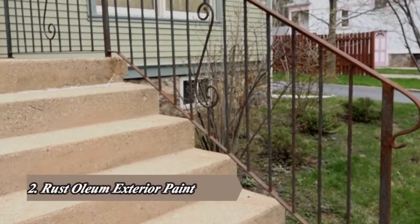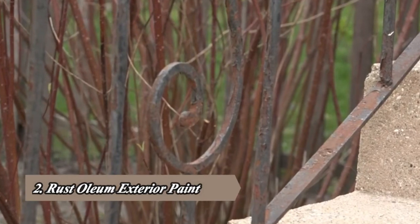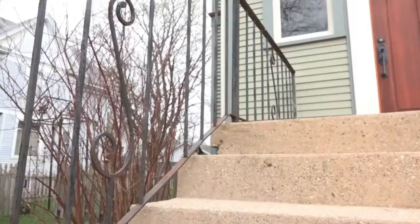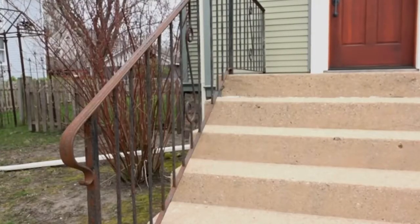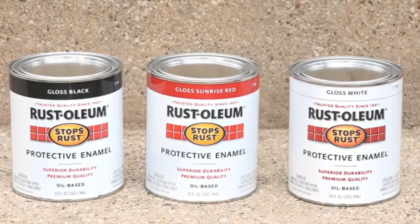Metal railings and gates add a traditional look to your property, but when left untreated and unprotected from the elements, these features can rust and have the opposite effect, bringing down your home's curb appeal. Instead of replacing costly metal railings or gates, there's a more affordable solution that makes restoring these outdoor features simple and easy: Rustoleum Stops Rust Protective Enamel.